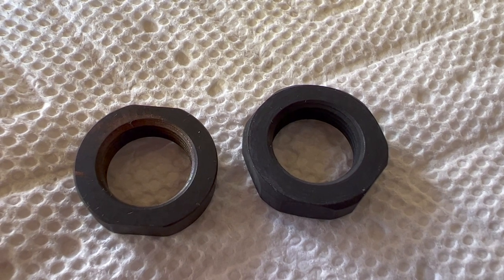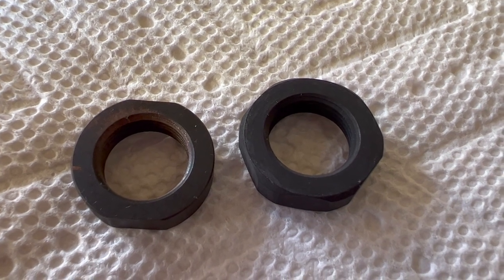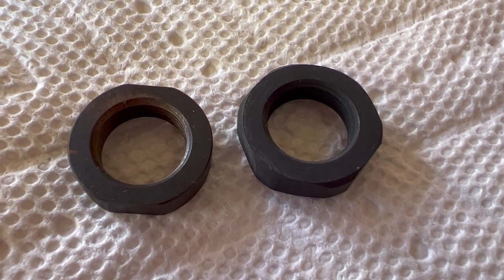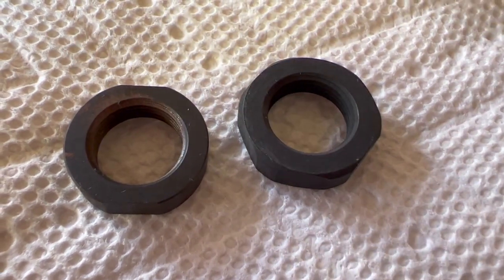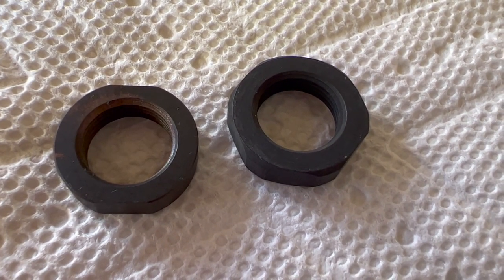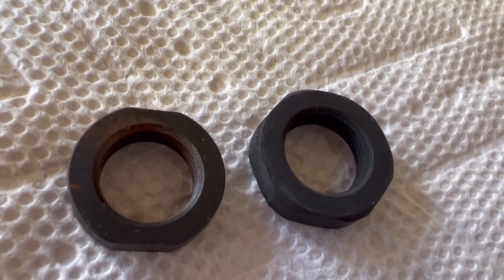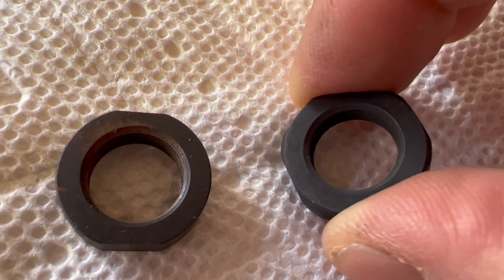Besides the Strike Industries only having two flats and the JP Enterprises having multiple flats, what starts to matter on this particular Criterion barrel cut is — because the threads go as close as they can to the barrel face without any relief cut — the chamfer on these jam nuts starts to matter. You have to have room for it to mate up against the barrel. On the left, the Strike Industries has a little bit of a relief cut and taper, and on the JP Enterprises it doesn't look like they have anything — until you flip it over.